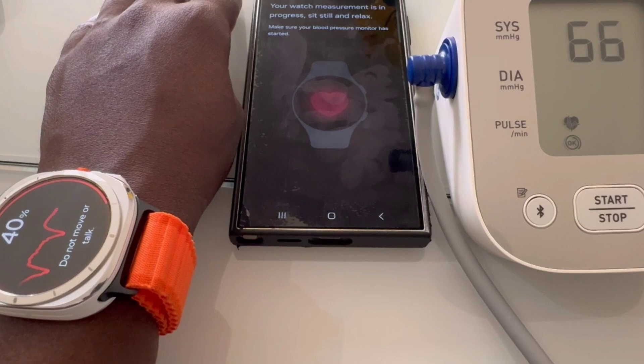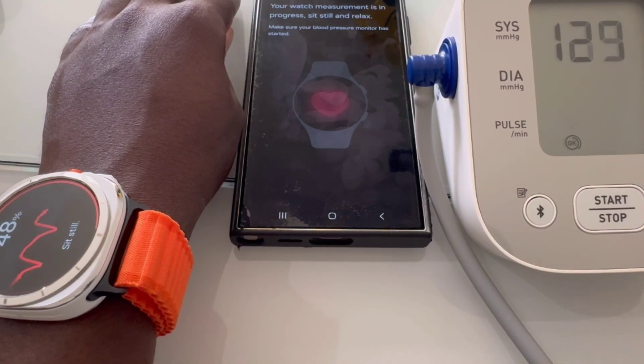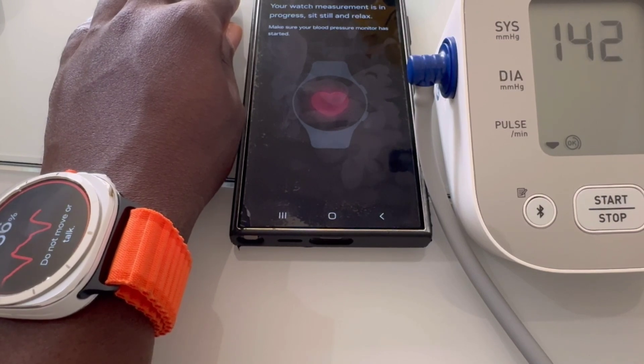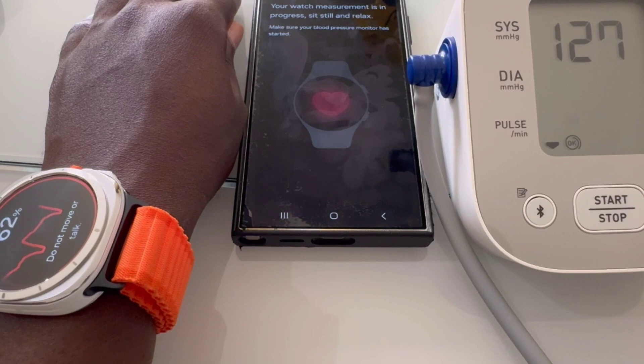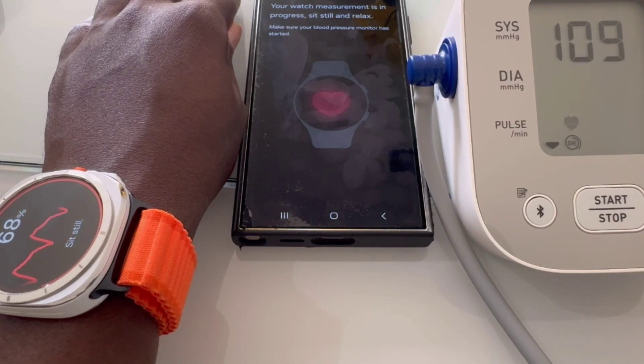Battery life is impressive too, lasting up to 80 hours on a single charge with typical use. And if you're in a pinch, the watch supports fast charging, giving you several hours of use from just a quick top-up.